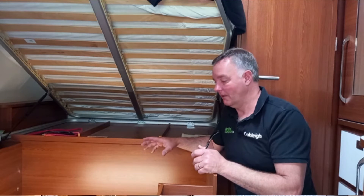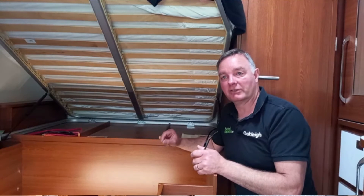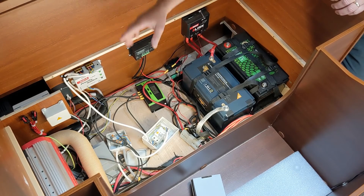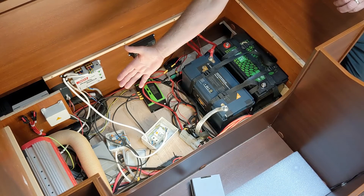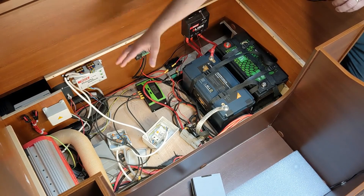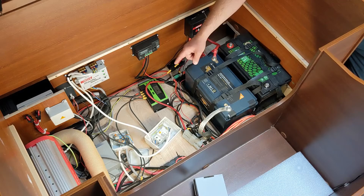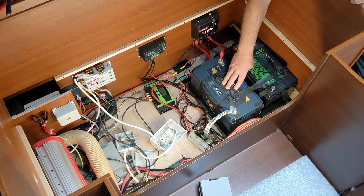The systems that we're fitting include an RCD safety switch, so you are still protected. In this particular vehicle we've got an RCD down here — some inverters come with an RCD built in. We've also got a solar controller in here because we've got large solar panels on the roof which are recharging the lithium battery.